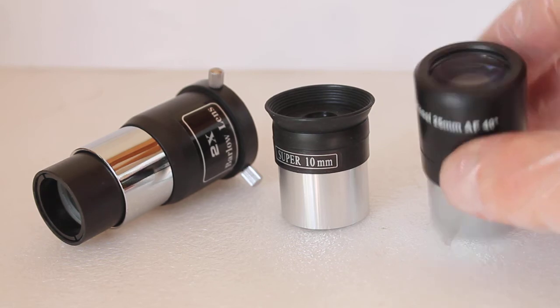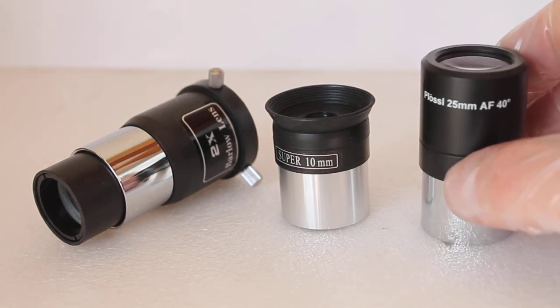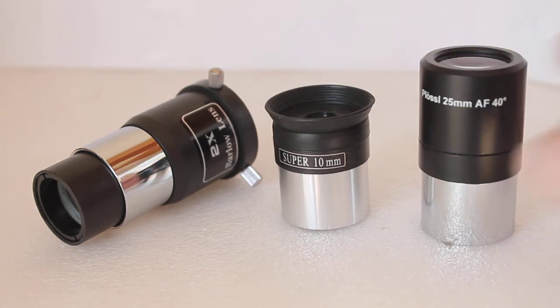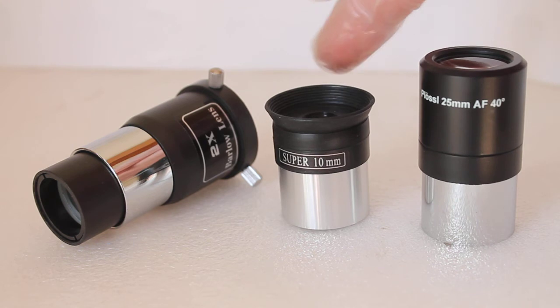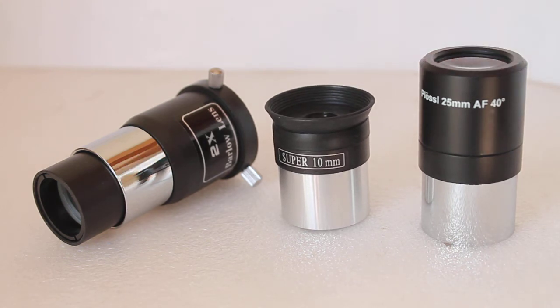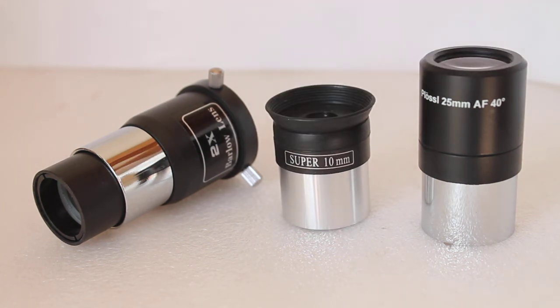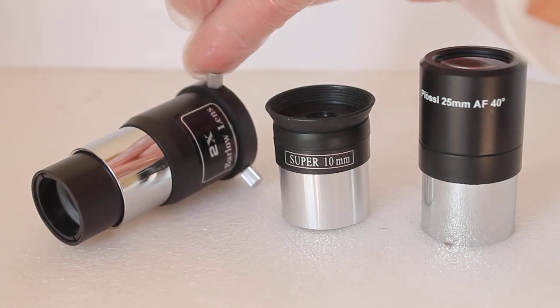Once you enjoy the sharp, bright views you get with the low-power eyepiece, if you then want to turn to the moon or a double star and need more magnification, take out the 25mm, switch to your 10mm — you may have to refocus slightly — and you should have more magnification to bring out more detail in the moon, planets, or double stars. Only really use high-power magnification if seeing conditions are really good.